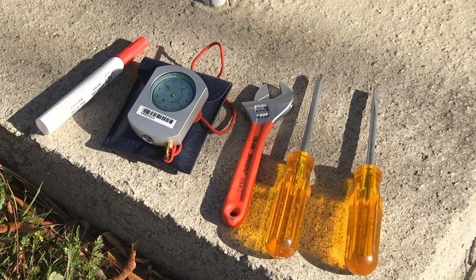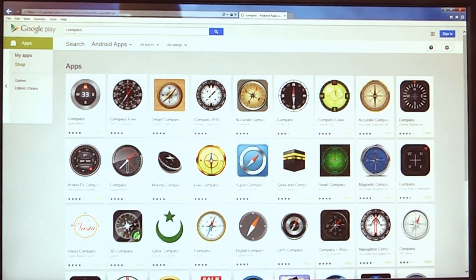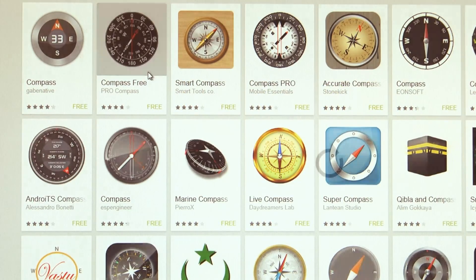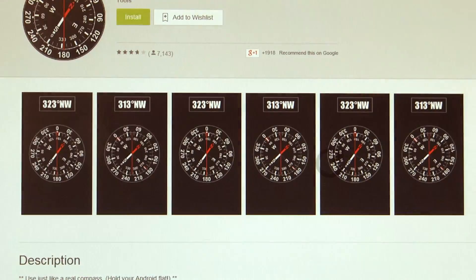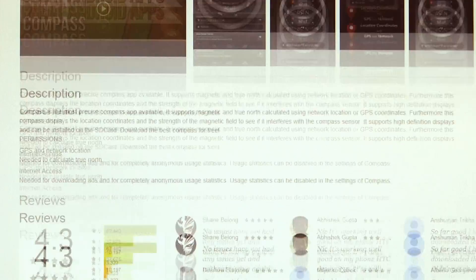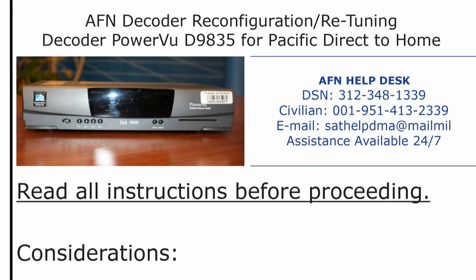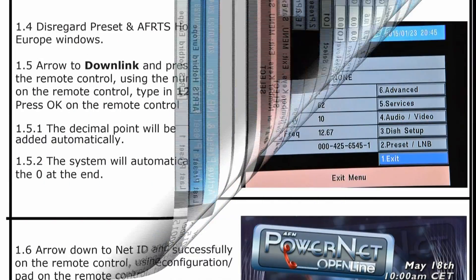First you'll need some tools: screwdrivers, a wrench, and a compass. If you don't have a compass, you can download a compass app on your Android or iPhone. Using the app is highly suggested because you won't have any magnetic interference as you would with a physical compass. You'll also need a magic marker such as a Sharpie — I used a red one.